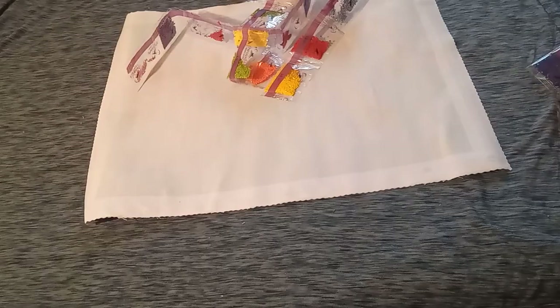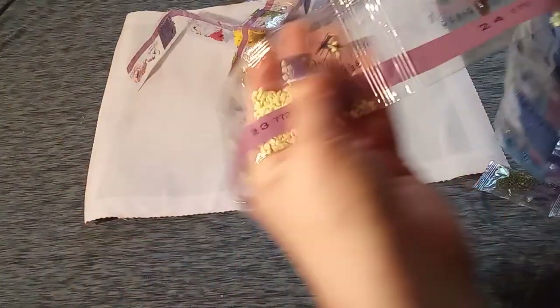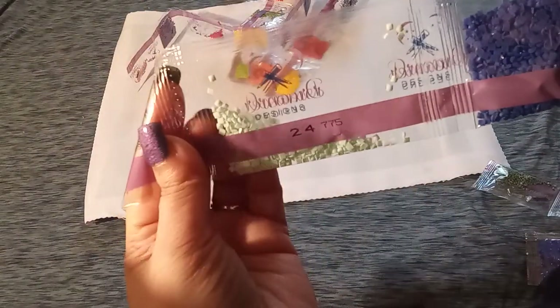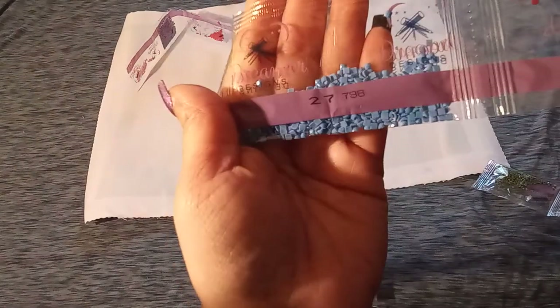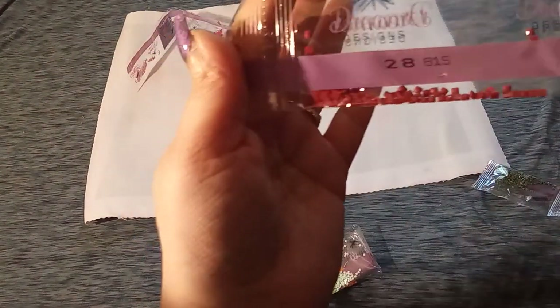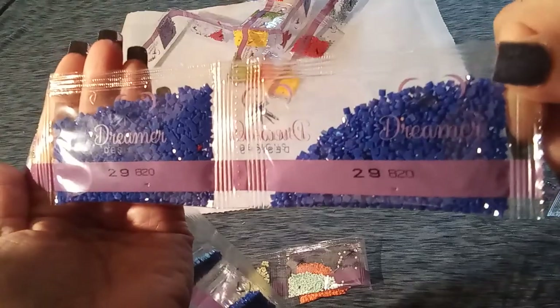Another gorgeous orange, 741. 747 — beautiful mint green. 772 — very pretty. 775, one of my favorite mint greens. Then we have 796, a nice blue. 797 is a little bit lighter blue. 798 — that's even lighter. Nice blue palette going on. We have a little bit of the 815s — just a little sprinkle. And the beautiful 820 — we have two bags of that.